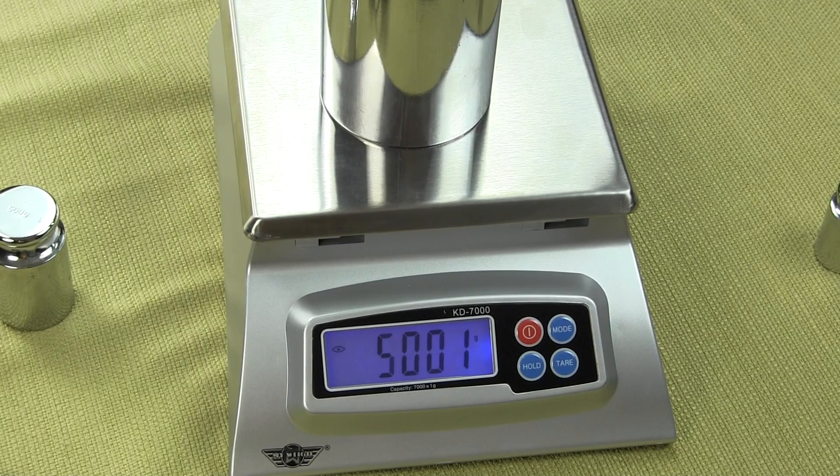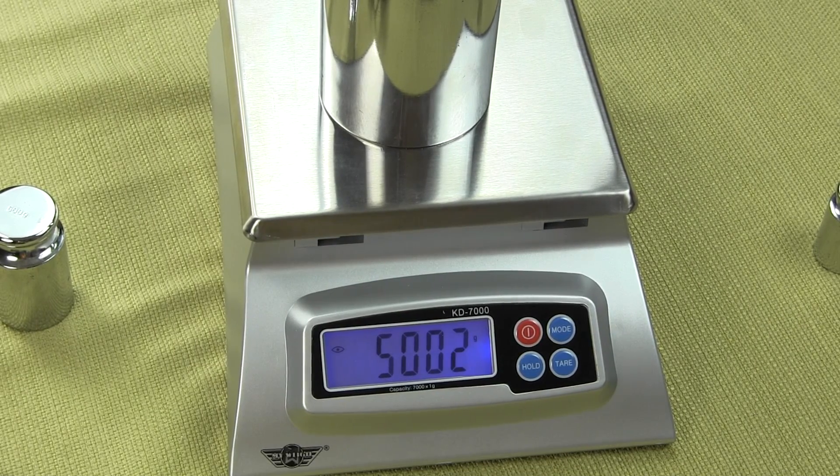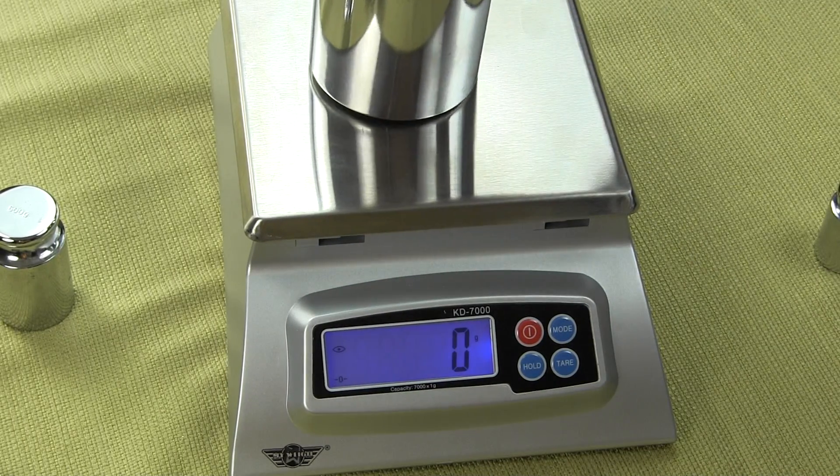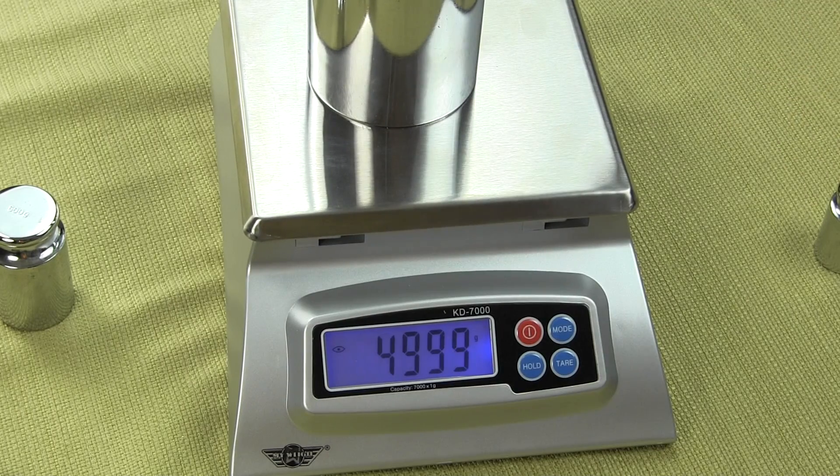Priced at under $50, the KD7000 is converting a lot of existing owners of comparable models like the Aejo Scout or the Tanita KD200 series. People in the food industry doing portion control buy this scale — I have a friend that owns an ice cream stand who purchased this scale to train employees on how to portion ice cream, training them on how many scoops and what it should weigh. It's extremely affordable.